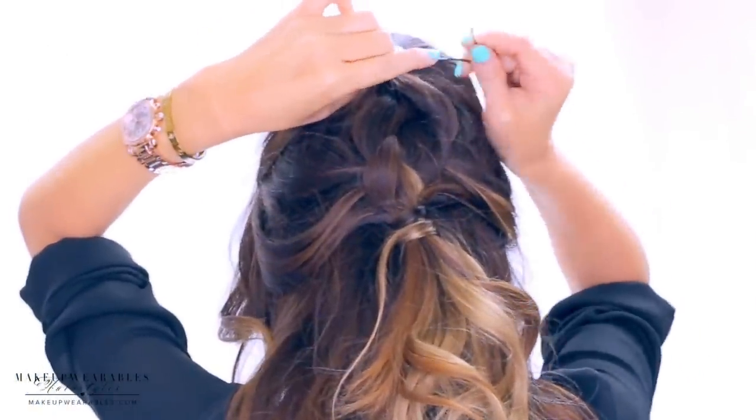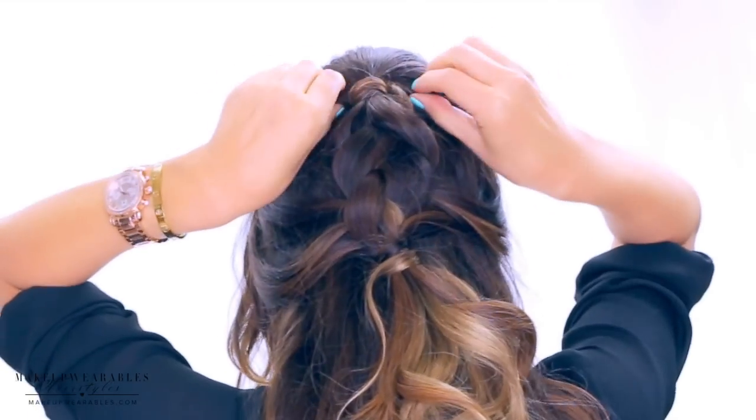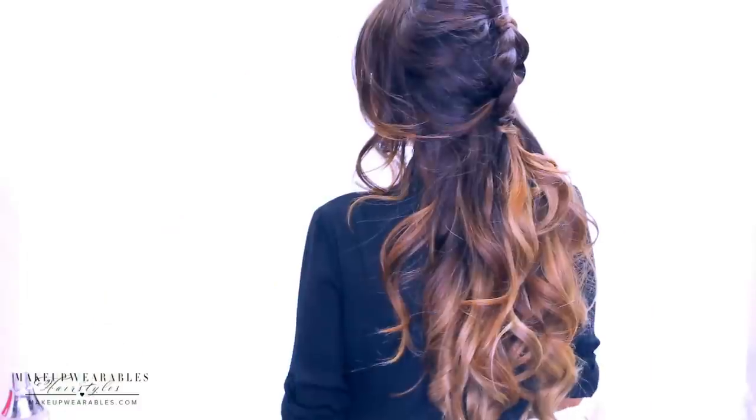Now you can go ahead and make the poof by pushing the bump upwards and pinning it in place. I'm keeping mine on the small side because I don't want this hairstyle to get too fancy. But you can certainly do a big poof and create a Bridget Bordeaux style.